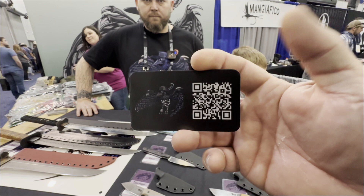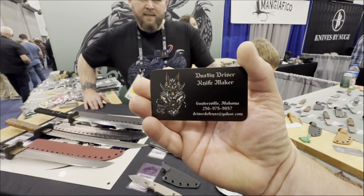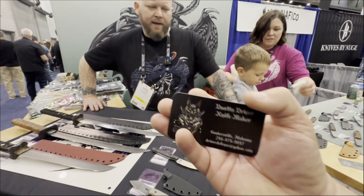The QR code links to my website and has links to my Facebook and Instagram on there too.